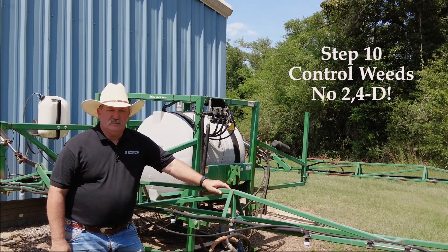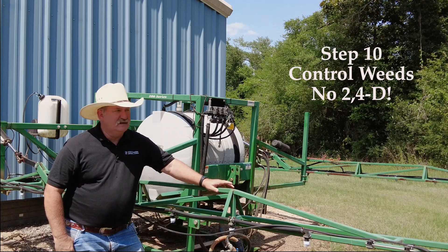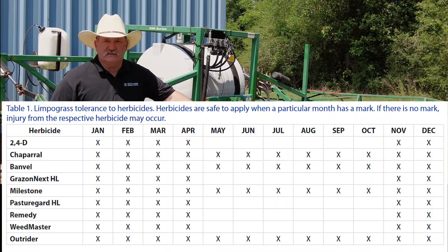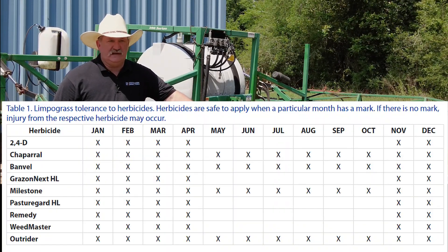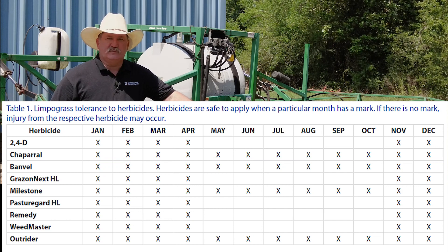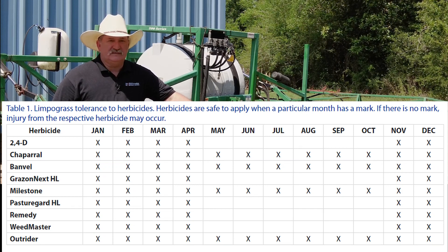Another important thing to mention: limpo grass is sensitive to products containing 2,4-D, especially during the warm season. As your nursery is emerging and if you have weed issues, make sure you visit with your county agent about the weeds and your options — but you don't want to use products like Graze-on, Next, Weed Master, or straight 2,4-D on limpo grass during the hot months.